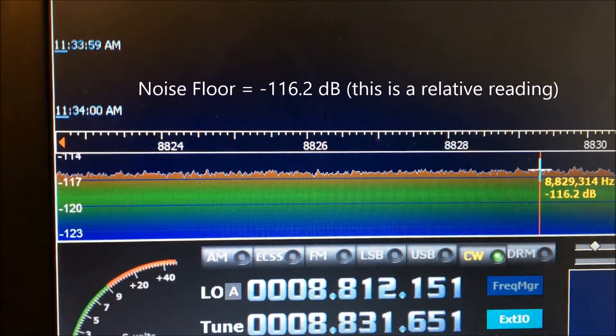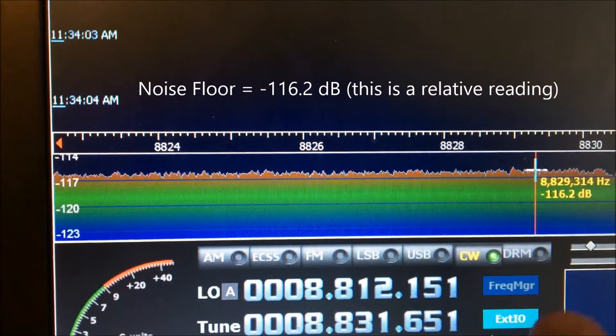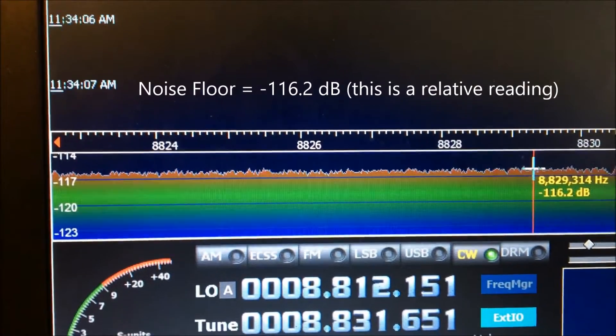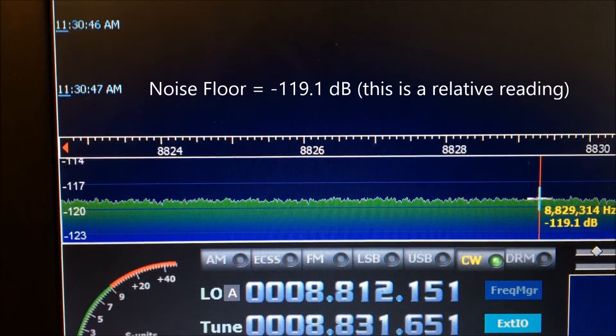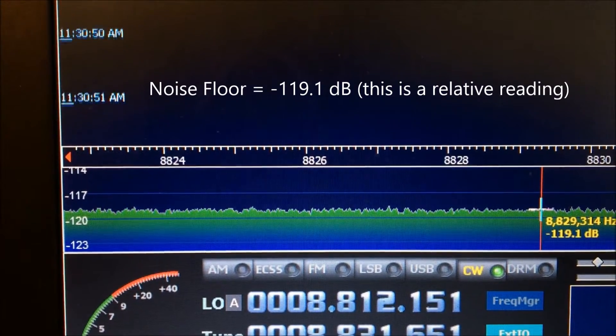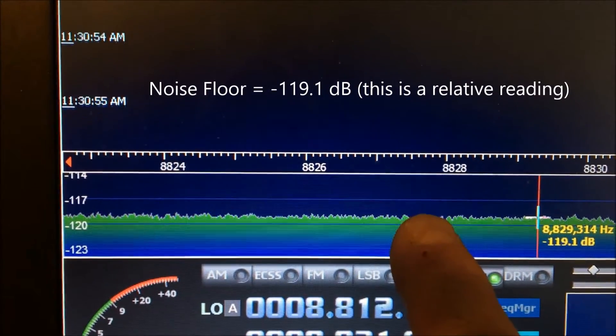This is the W1FB preamp with its input port terminated with a 50 ohm resistor. You can see the average noise floor. This is the KD9SV preamp with its input port terminated with a 50 ohm resistor. You can see the noise floor.